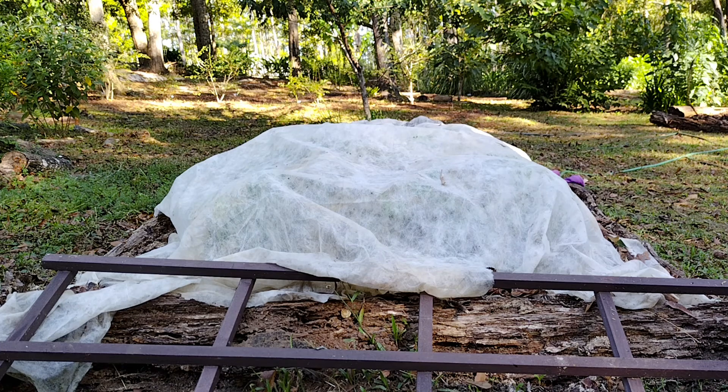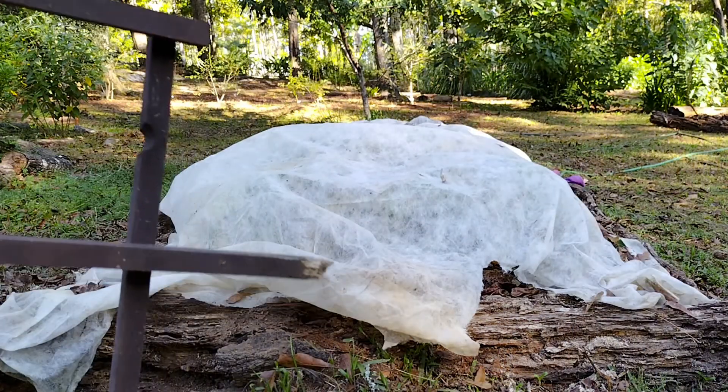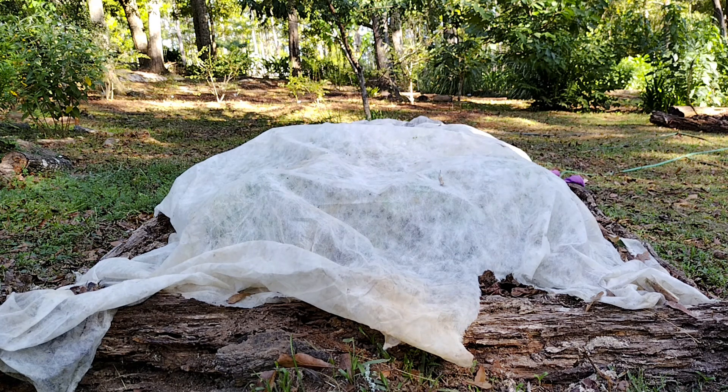And then I started putting in green beans for the fall. And of course the deer came in and started eating those too. So I put a float cover on it. Let's see what we got under here.